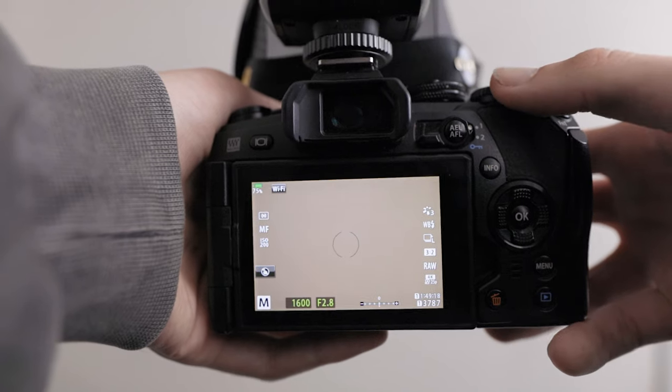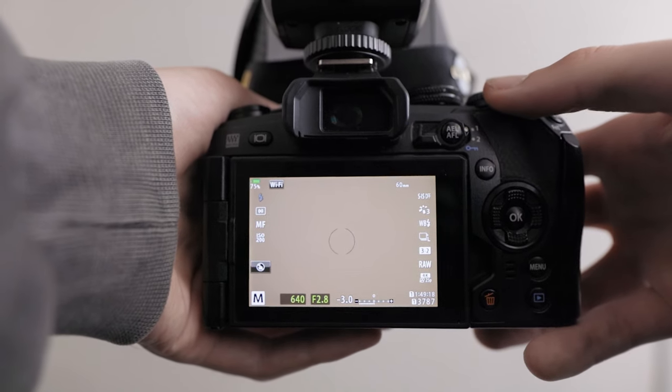Moving on to exposure settings — I usually begin with shutter speed, because it has to comply with the sync speed of the flash. If you use a shutter speed over your camera's sync speed with your flash you'll start to see black lines in your frame. I set my shutter speed to 1/250 as that's the maximum that syncs with my flash. You might see in a lot of my shots I use 1/50 — that's because I'm using a different mode which I'll talk about later.